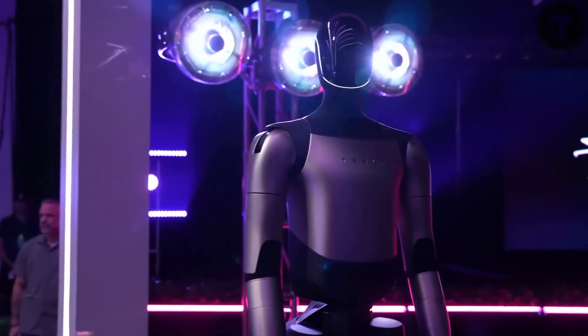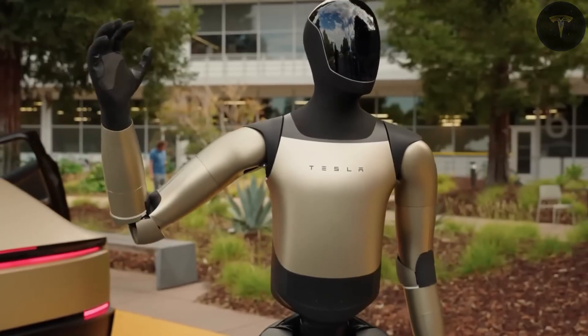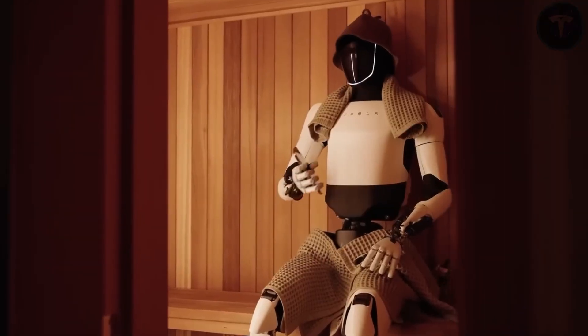Optimus measures approximately 5 feet 8 inches (1.73 meters) tall and weighs around 125 pounds (57 kilograms), roughly matching human dimensions for optimized interaction in human environments.